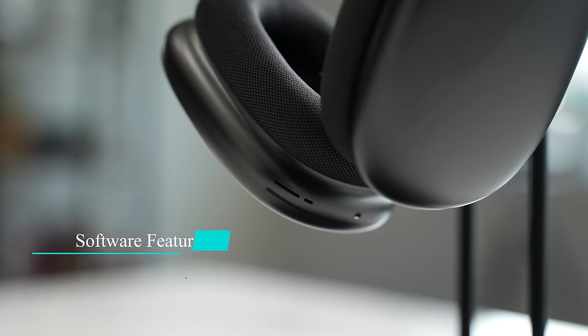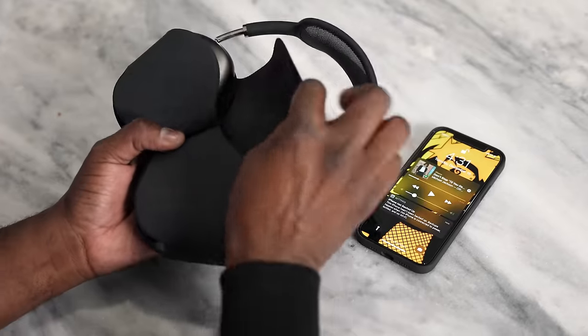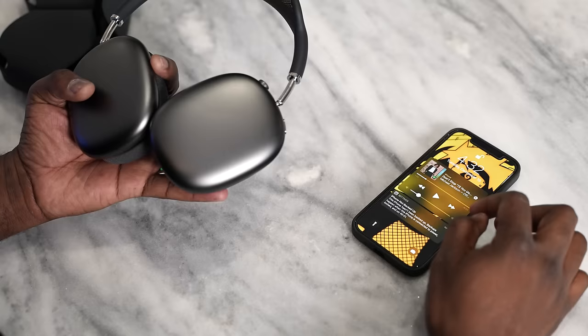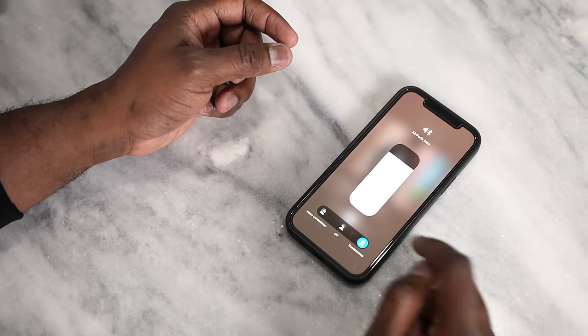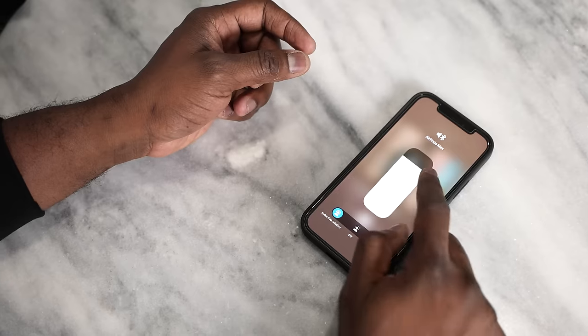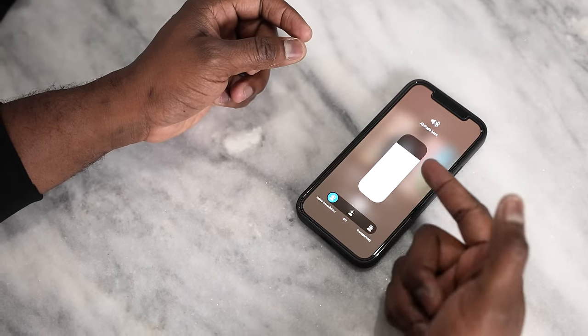On the software side, the AirPods Max let you take them off to auto-pause your music, and they have built-in transparency mode. Within the iPhone software, there's not much else — you can see the connection to the AirPods Max and switch between active noise cancellation and transparency mode, and that's pretty much it.